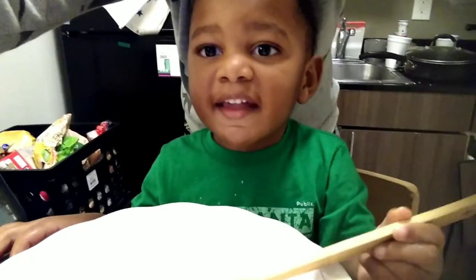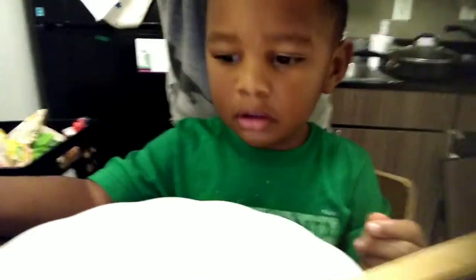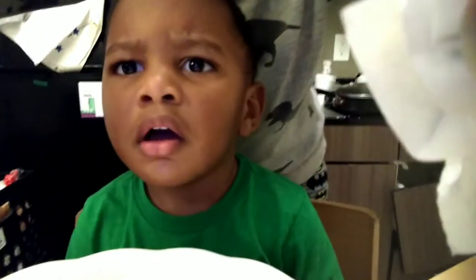We're gonna make this in the crock pot like we always do. No, absolutely not — shut up. What are you trying to put in the cake? Show it to the camera, Rye. He's trying to put pepper in the cake. Say no no — pepper wouldn't be good!